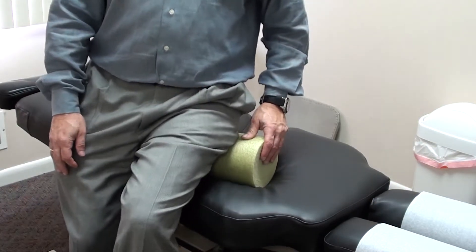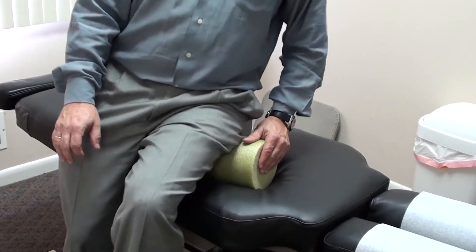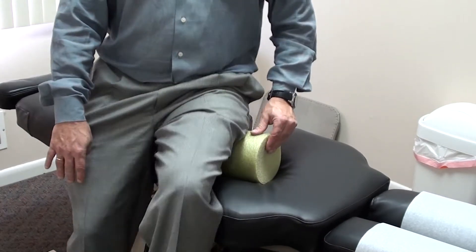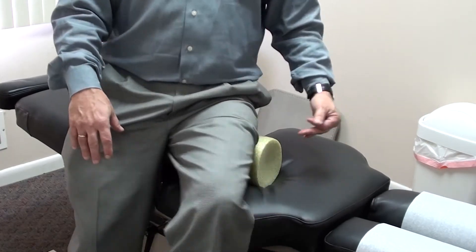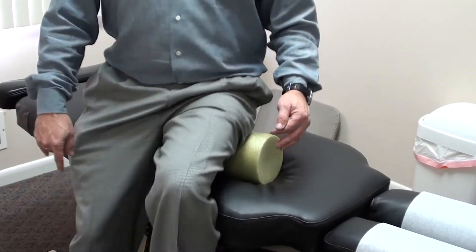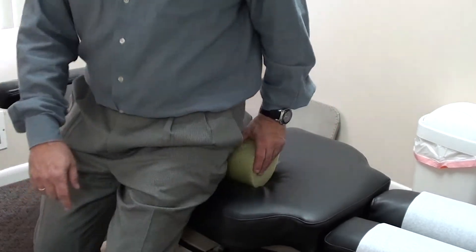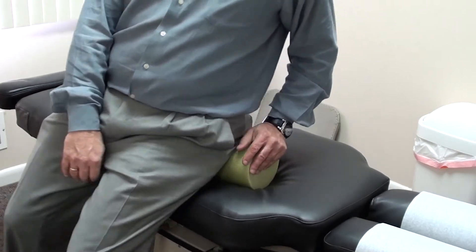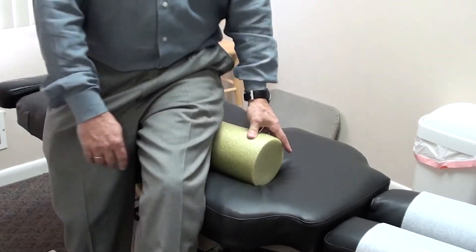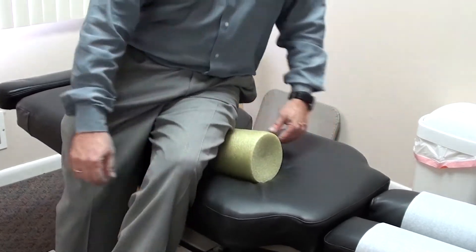The first thing I'm doing is working on the hamstring insertions. This is a big area for a lot of people having problems. You'll notice as I'm doing this, I'm slowly rolling on the foam roller and you can move the leg up and down. You can do a lot more with movement than if you dig in. If you're looking to get to the point of pain, you're probably doing something wrong. I'm not really digging very hard, but I'm getting a lot done and it's loosening things up very nicely. As I'm doing this, I can also get into the glutes, and at the same time I can get into the TFL, the lateral part of the leg, the IT band a little bit.